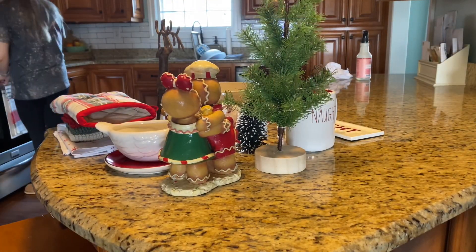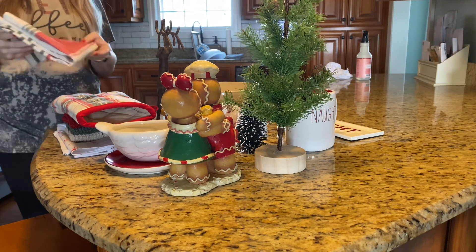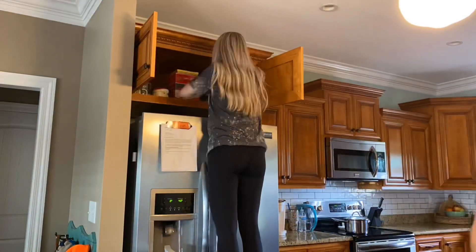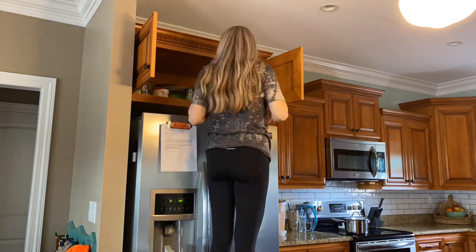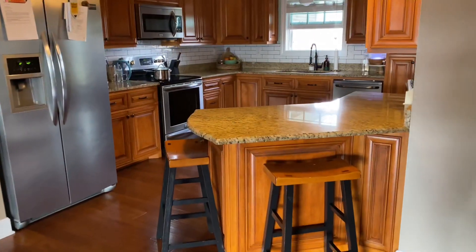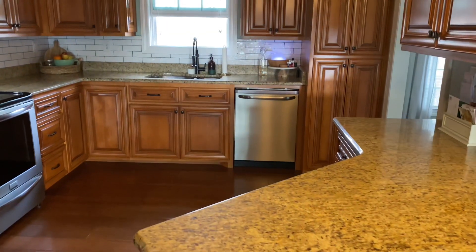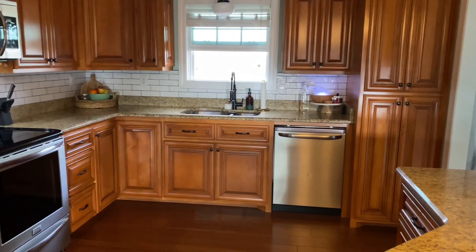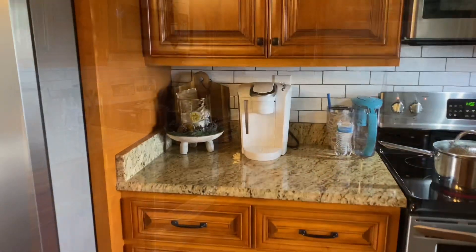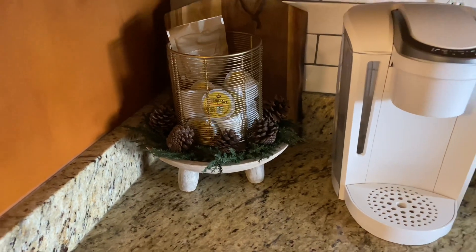All of my seasonal decor that goes in the kitchen or dining area, I always store it in the cabinet above my refrigerator. I have a really deep cabinet up there that I don't use for anything else, so that's where all my seasonal kitchen and dining room decor goes. I feel better already just getting this space cleaned up. It's just the hub of our home, and when it's nice and in order it just makes me feel better — I can really handle the day better when I know that's taken care of.